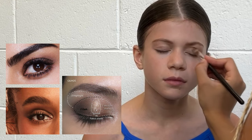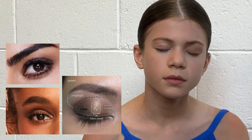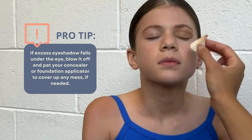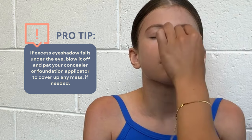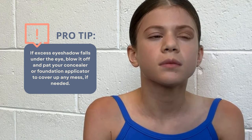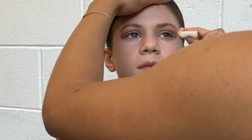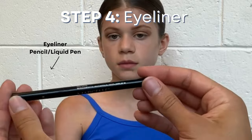Just like your foundation, blend, blend, blend. Make sure there are no harsh lines between your colors. If any excess eyeshadow falls underneath the eye, just grab it with your foundation applicator. Continuously check for symmetry and make adjustments as needed.